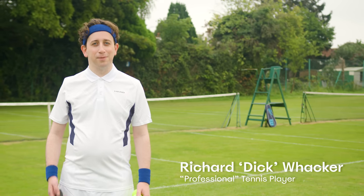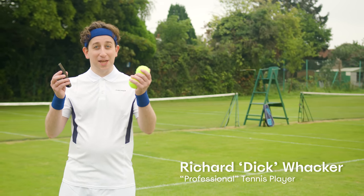Hello, I'm Richard Wacker, and I'm going to show you how to trim your balls in nine easy steps.